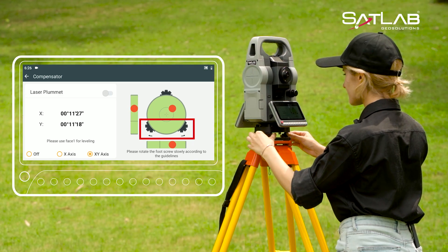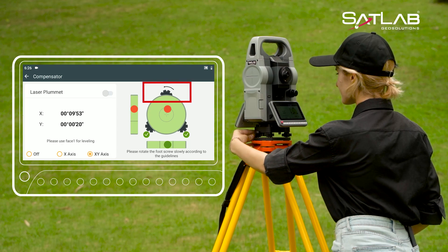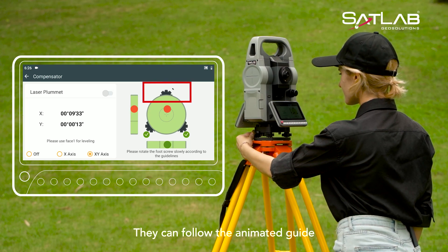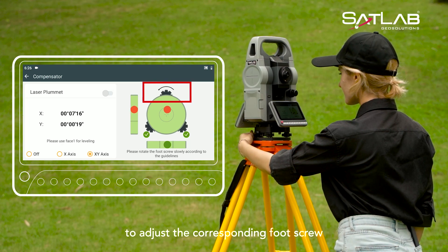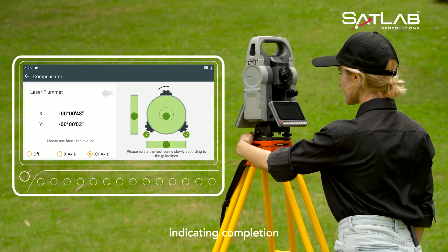Using the SLT12, users no longer need to rely on the tube-level bubble to adjust the foot screws. They can follow the animated guide to adjust the corresponding foot screw. When the icons for adjusting the three-foot screws appear, indicating completion,